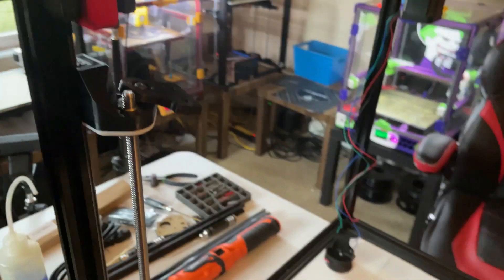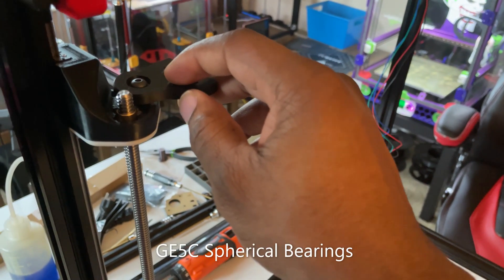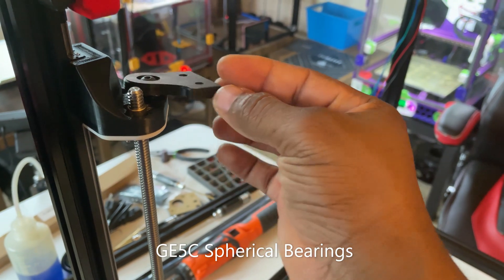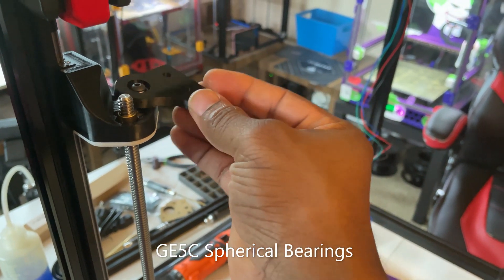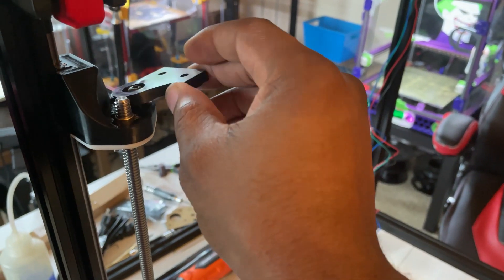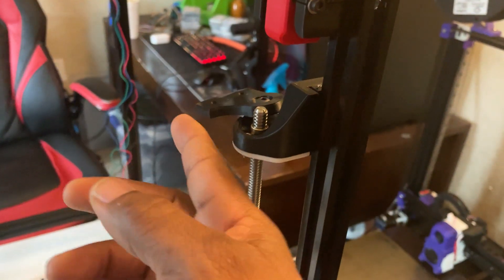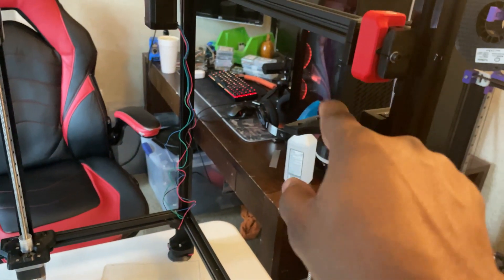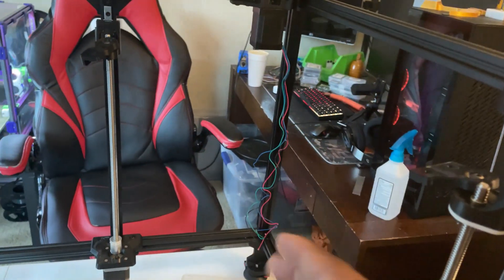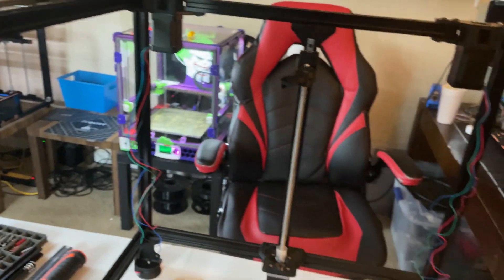There's also another bearing here — I can't remember the name but I'll insert it in the video — which helps the bed pivot during triple Z kinematic adjustments. Very tasteful and clever. The Rat Rig bed mount uses a ball joint which is slightly different, but the effect is essentially the same.